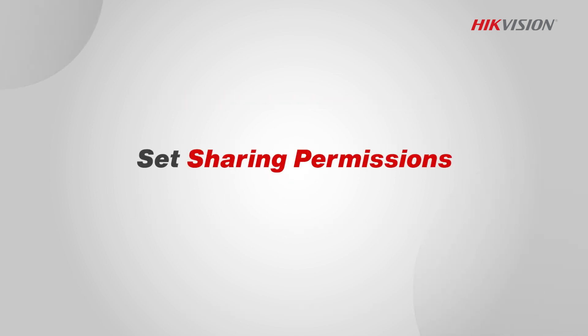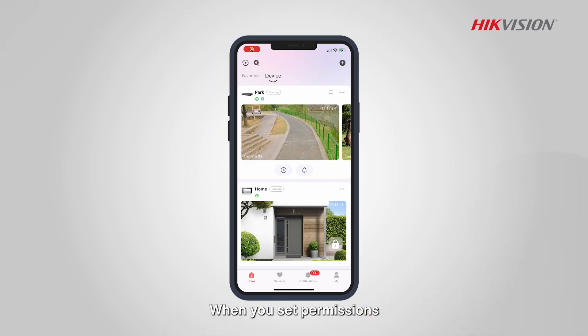Set sharing permissions. When you set permissions, you are specifying what level of access other people have to the devices you share. This is a critical step to take before sharing.